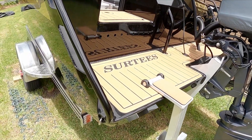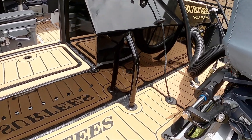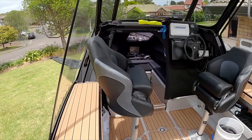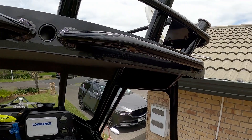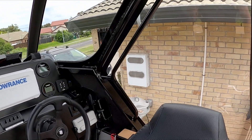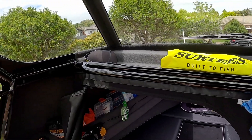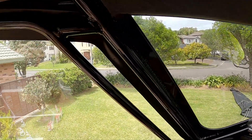You can never have enough grab handles and this is just awesome. Grab handles here, grab handles across the top. I've got the clears put on so it's got spray and wind coverage when you're sitting inside. Grab handles through here, grab handles through here — nice one to stand here for the crow's nest, and still got grabs all through here.